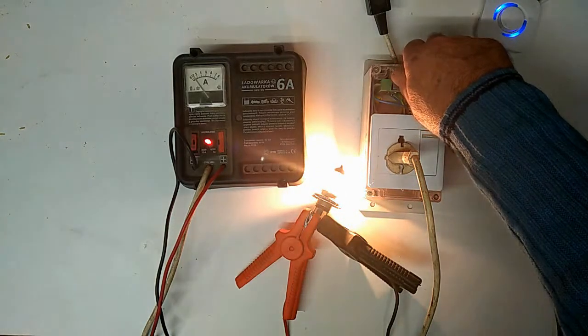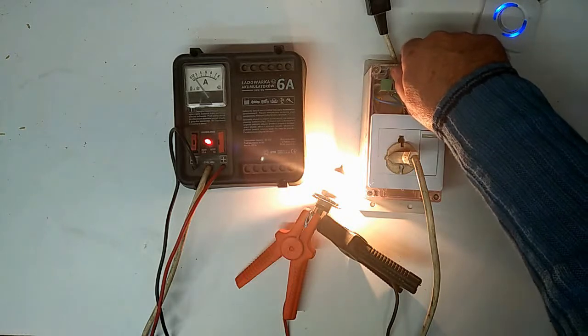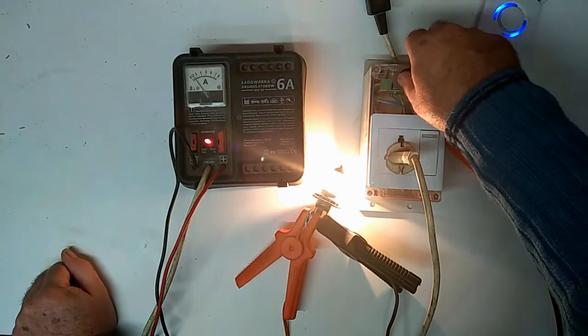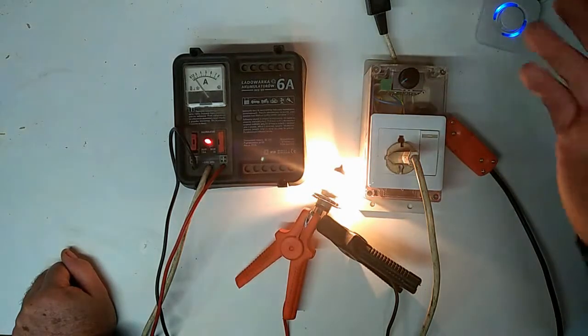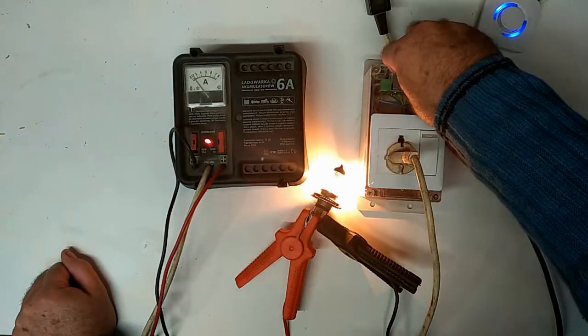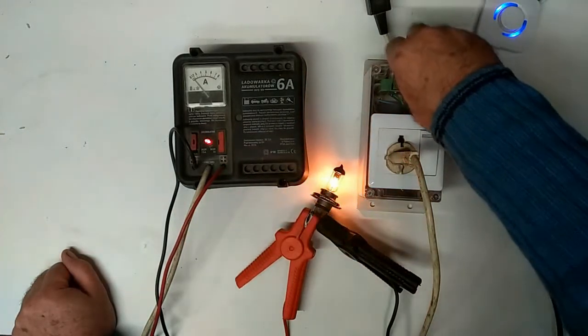It's high wattage. But it lets you see that you can use a transformer type of power supply - in this case a battery charger. Anything with a transformer that gives you whatever the normal output voltage is, you can use this mains controller to reduce from maximum voltage down to whatever you pre-set the level at.